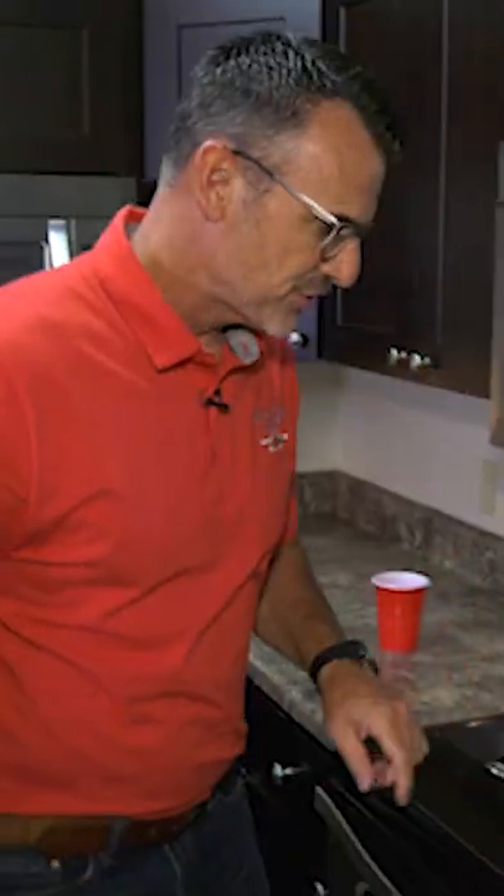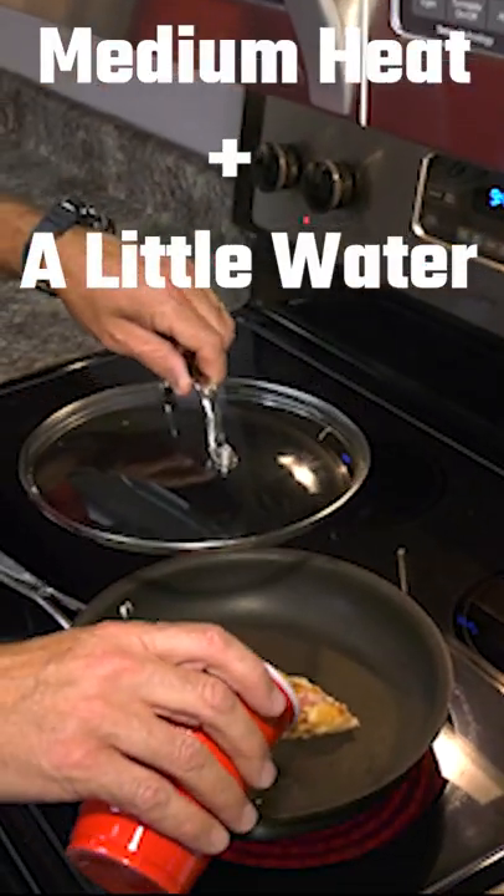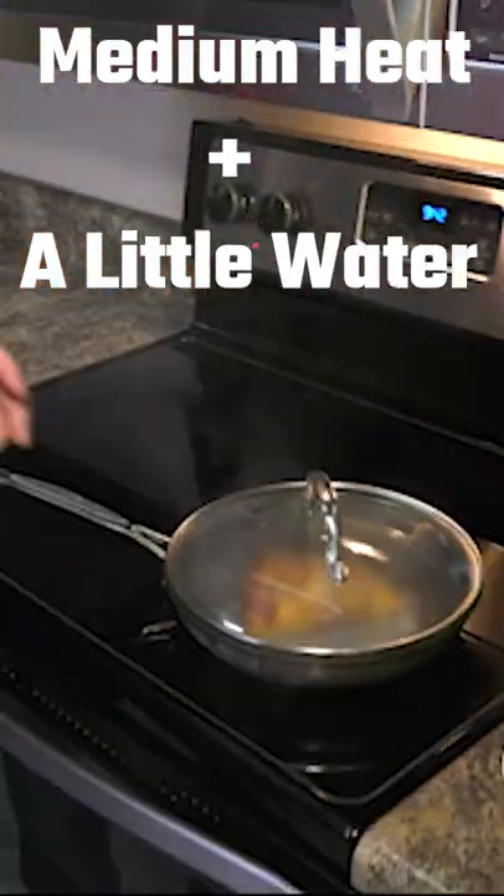Got a new method for you and it involves steam. What you do is get a skillet heated up around medium, take some water, a few drops in here. That makes a bunch of steam.